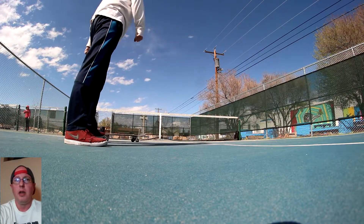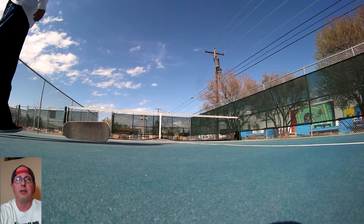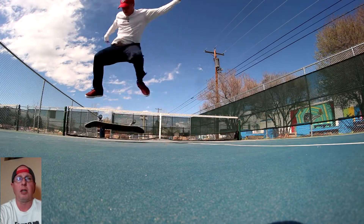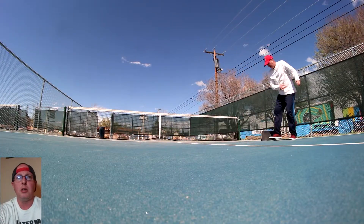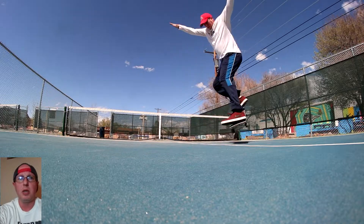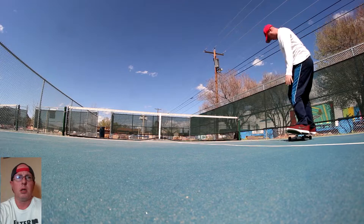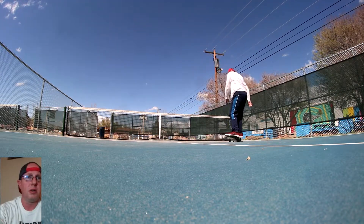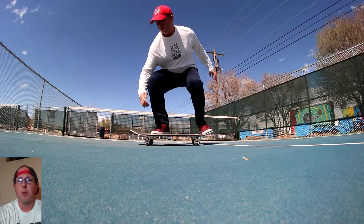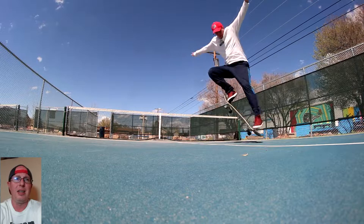I was missing the pop constantly. I don't understand how I can get so off from an ollie to a kickflip — I can ollie really well but for some reason that's just too much. Then some fakie frontside 180s — these are always fun, they didn't take very long. Just trying to rotate them more.